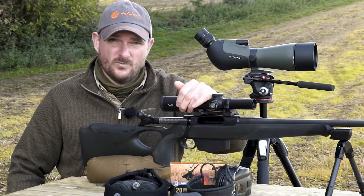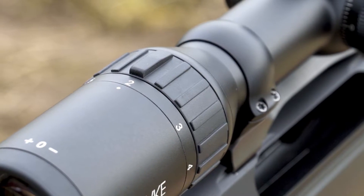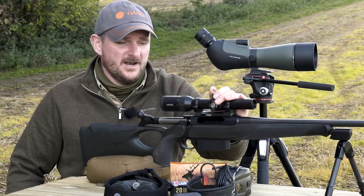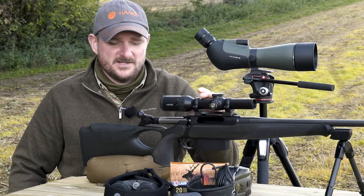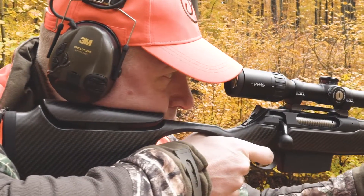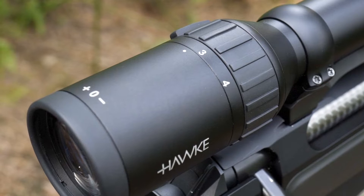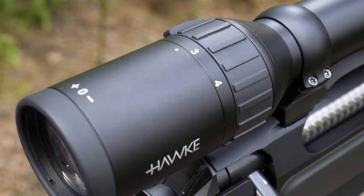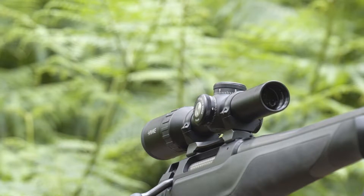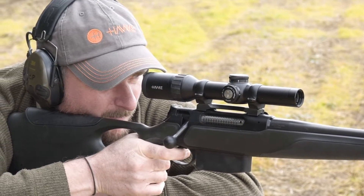At one times magnification, the large exit pupil means you can mount the rifle and shoot intuitively with both eyes open. Even if your shooting position isn't perfect or your head position isn't ideal, the exit pupil is large and the eye box is spacious — you're not going to find vignettes circling the reticle. When wound up to four times magnification, the hash marks on the lower six o'clock arm of the reticle go down 10 mills to give you aim offs for longer distance shots.